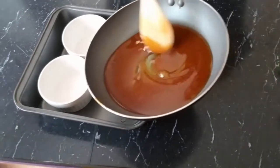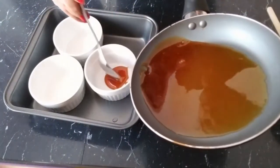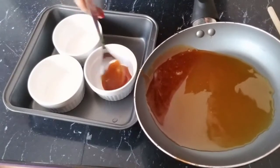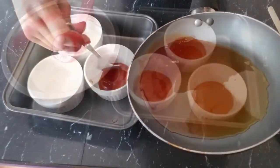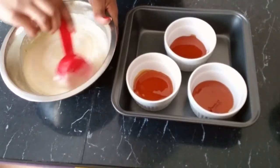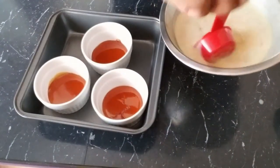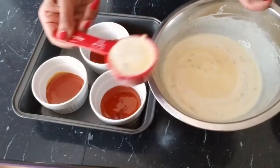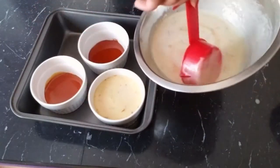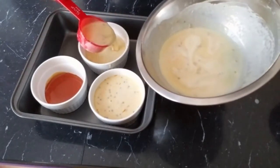Our caramel is ready and it's nice and brown. We're going to carefully pour it into our ramekin cups and spread it evenly — it has a tendency to harden right away so we have to do it quickly. While preparing our sugar, preheat your oven to 350 degrees. Once the caramel base is ready, pour the custard evenly into the ramekins. You can also make this in a round pan or use tiny ramekins like these.